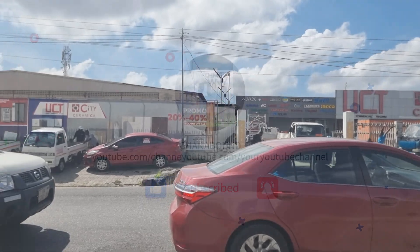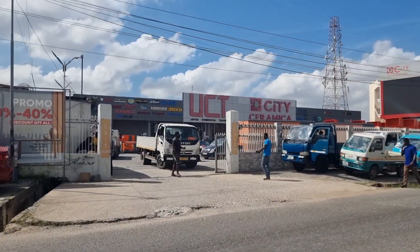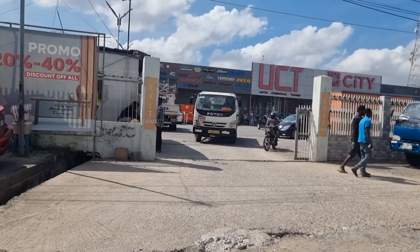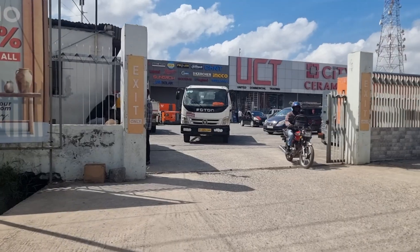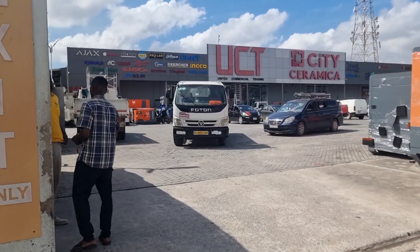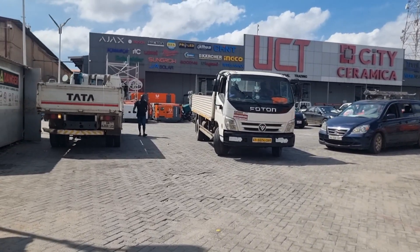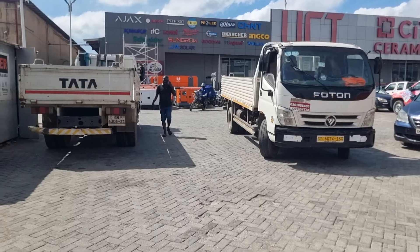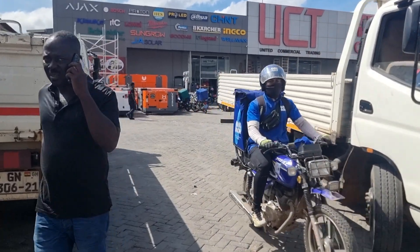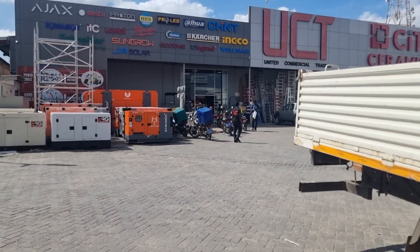Hi guys, once again we find ourselves on the Spintex Road and back at UCT, City Ceramica and Crew. We are looking to extend on our sustainability - off-grid in the center of town. Today I am looking for a water heater. Not just any water heater, a solar water heater. Let's have a look at what they've got because I've been told there are so many different varieties.